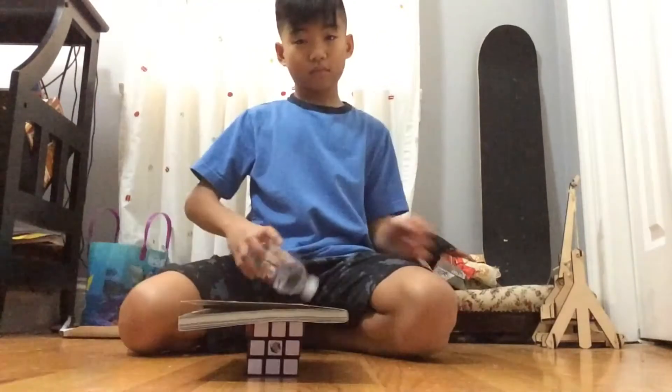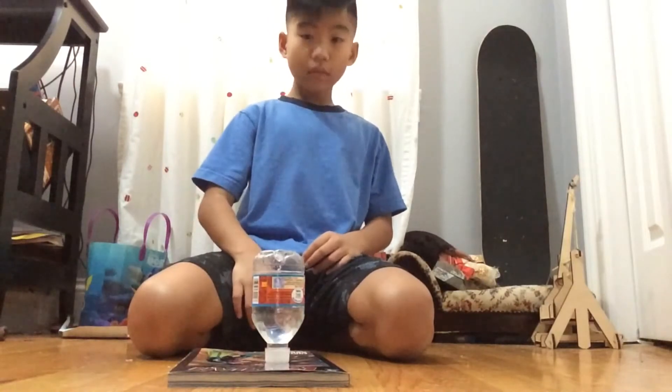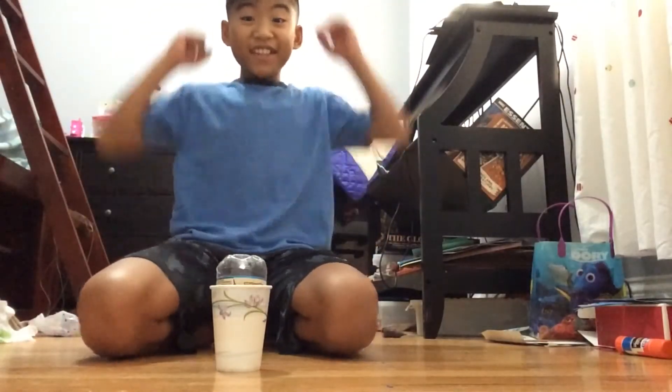On top of the Rubik's Cube. One cap shot. Yes! In the cup. Let's go!